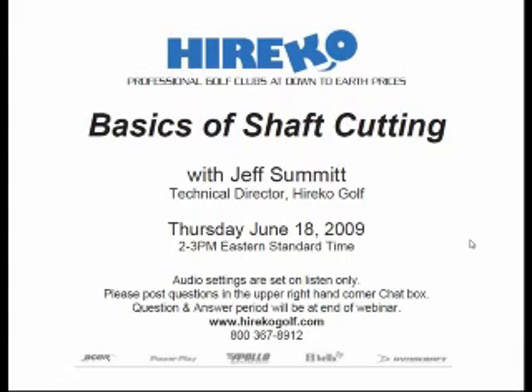Let me get a few housekeeping items out of the way first. Your audio settings are muted, which means we cannot hear you, so don't worry about coughing or phones ringing in the background. If you look at your GoToWebinar dashboard located in the upper right-hand corner of your screen, you'll see the words chat and question. Expand this box to type any questions or problems you may have throughout the webinar. We are saving the question and answer period for the end when Jeff has completed his talk. The webinar is being recorded and you will be sent an email with a link to the MP3 and slideshow of the complete webinar.